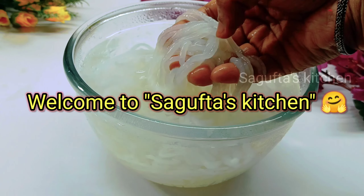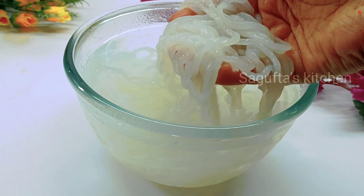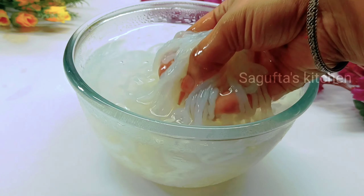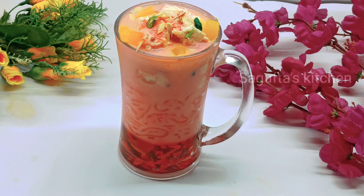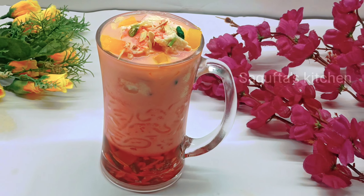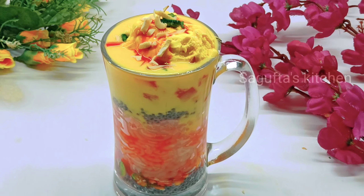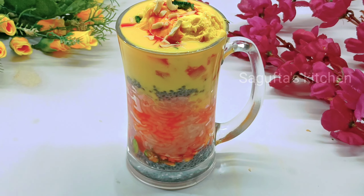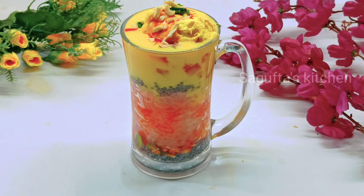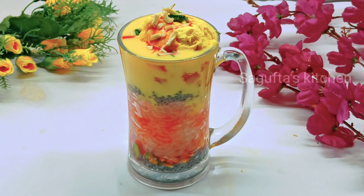Hello and Assalamu alaikum everyone, welcome back to my channel. Today we will make Faluda Seviyan recipe in a very amazing street style. We will make Royal Faluda recipe with amazing taste, homemade, and we will also make Mango Faluda recipe which is our favorite. We will make that at the end of the video. Let's see the recipe.